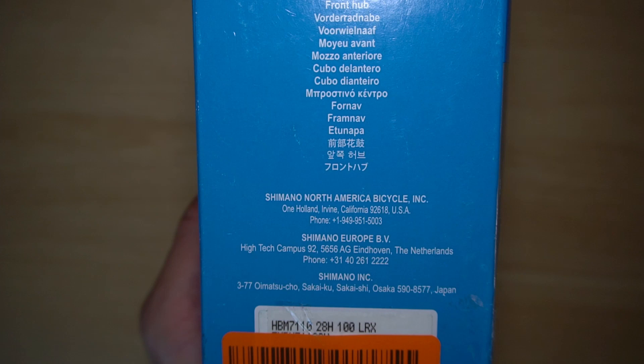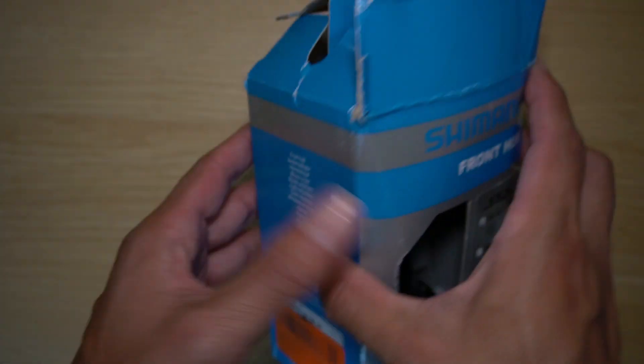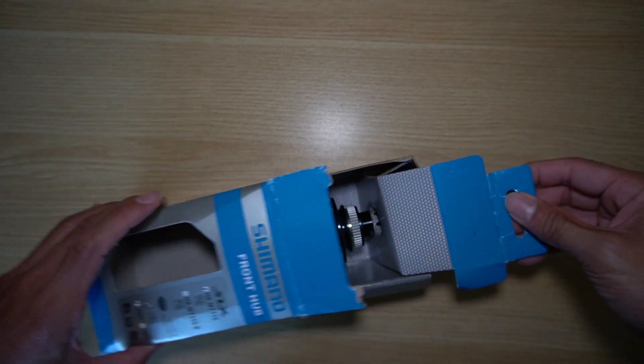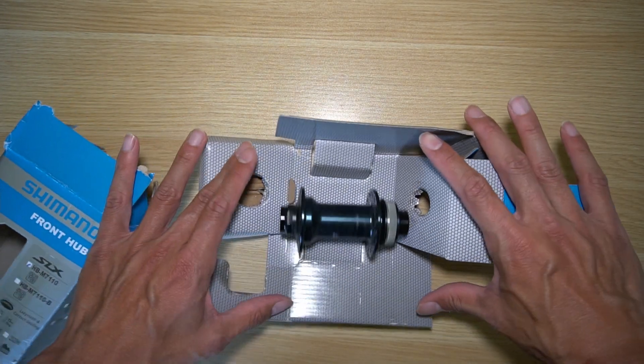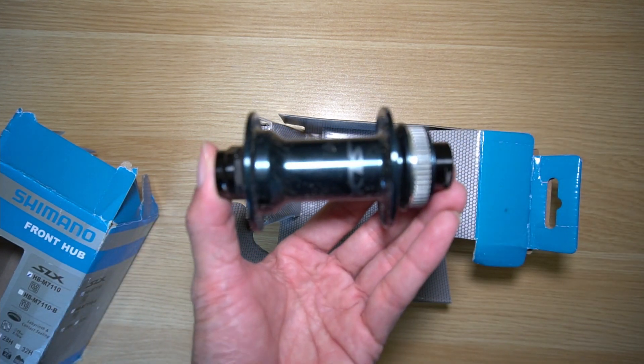I did get this online at Amazon from a third-party seller, so that's why the box is a little beat up. Here's what the inside looks like. Pull it out and it looks like you don't get anything else other than the hub, and in this case it's a little bit dirty.